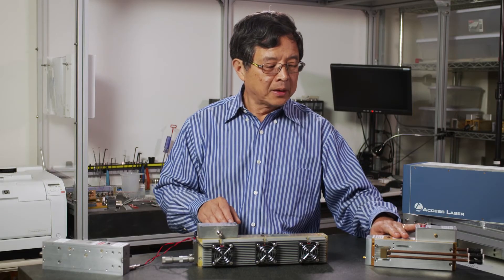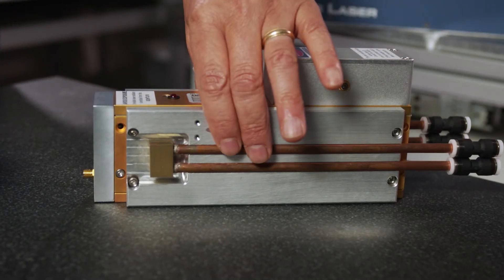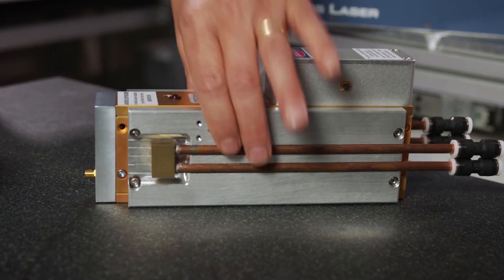Therefore, it can be kept at better temperature stability. For people who really need the highest level of stability in power, wavelengths, or frequency, we recommend using this type of configuration.